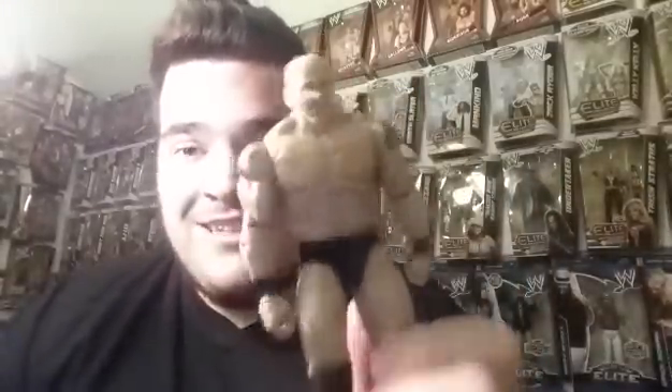I use this guy multiple times. I use him with my Vince McMahon — this is Vince McMahon's weapon. Vince McMahon used to love Triple H and Seth Rollins, but Seth Rollins couldn't do anything for the championship anymore. So Vince McMahon has hope for this guy. I come up with ideas, okay? Don't judge.